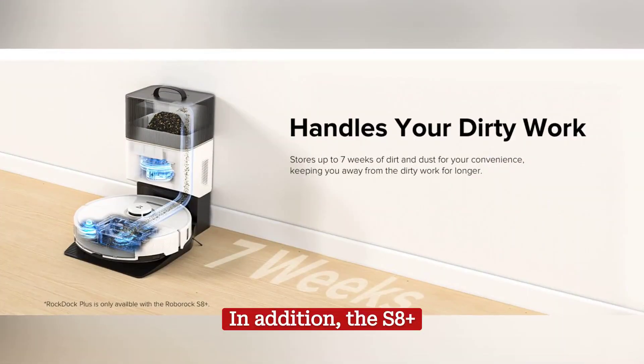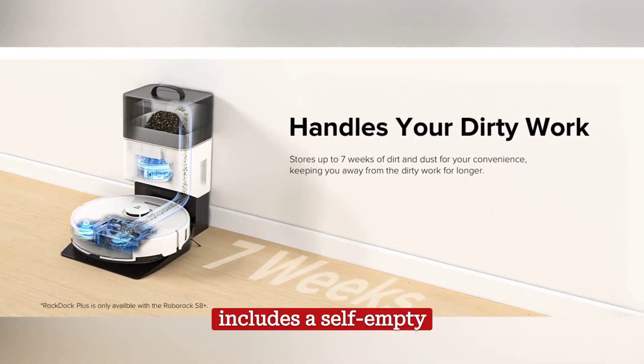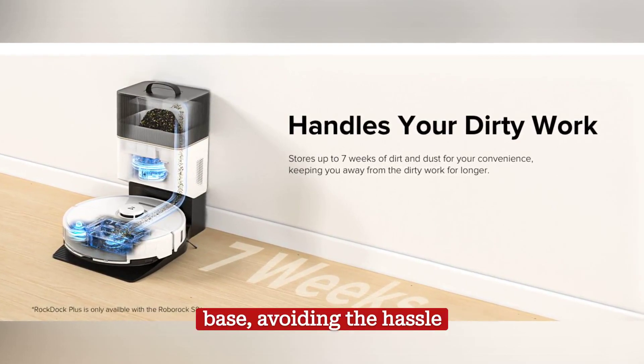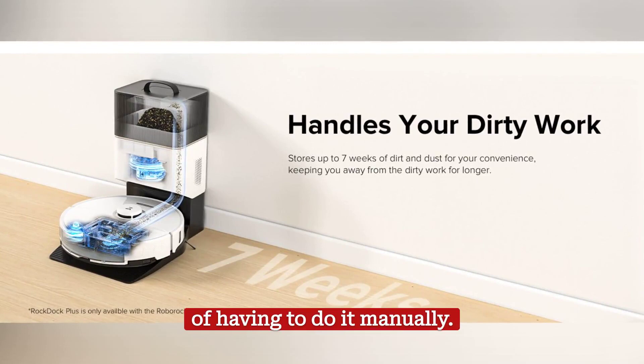In addition, the S8 Plus includes a self-empty station, which means that the robot can automatically empty its dirt bin into the charging base, avoiding the hassle of having to do it manually.